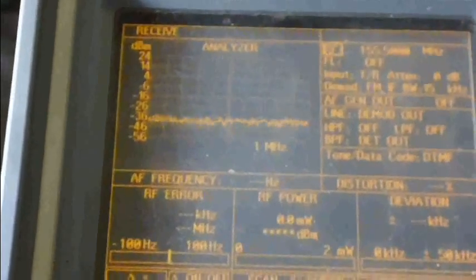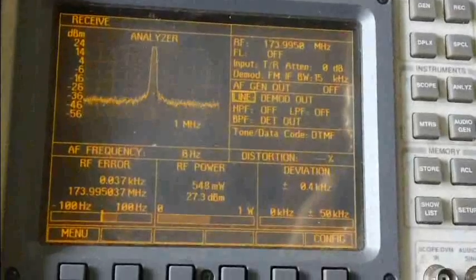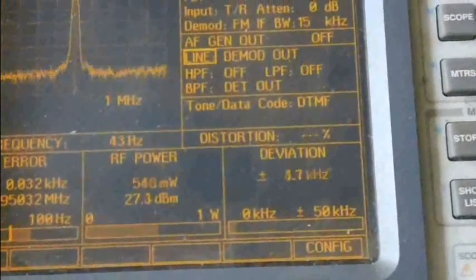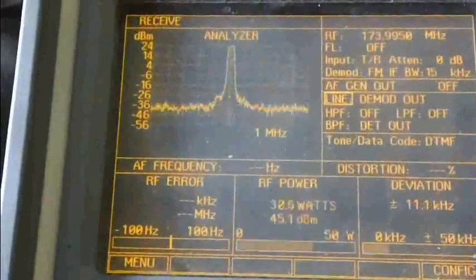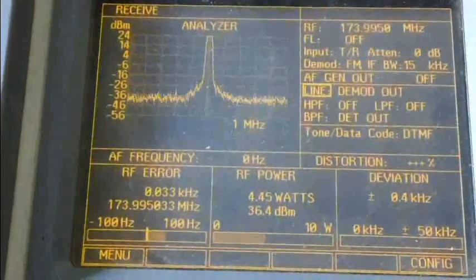Still got a full charge on the battery. Now this is the high end of VHF — the highest it can go, 173.995 MHz. Low power is almost half a watt. Deviation of the subtone is 4.4 kHz, around 5 kHz of deviation. Frequency error is 32 Hz. Let's check high power.